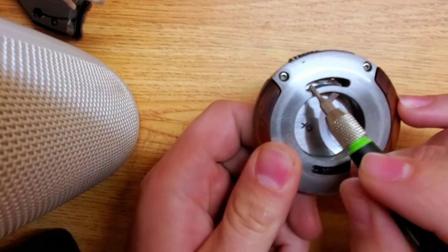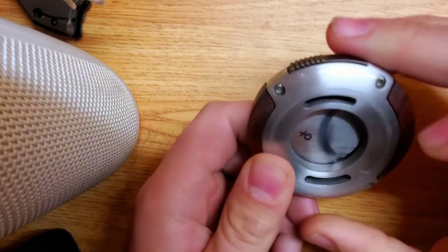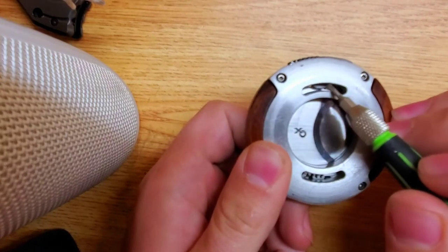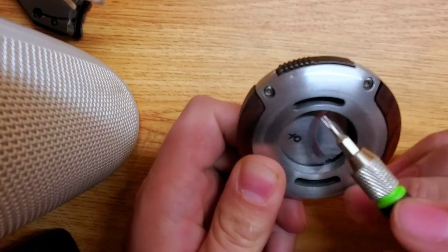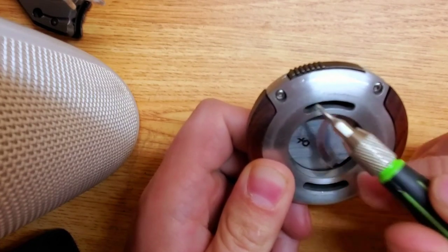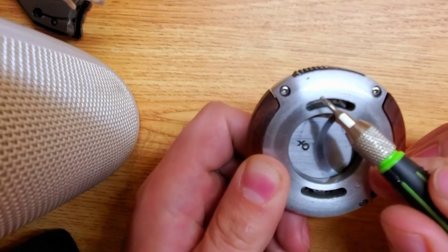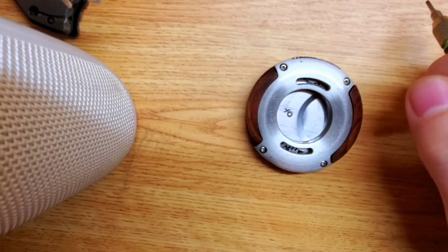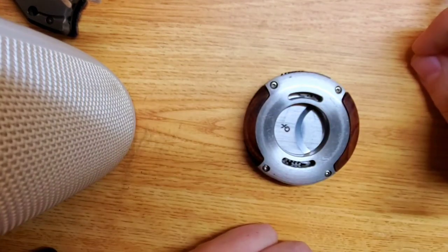You can blast some cleaner, lubricant, or Hoppe's No. 9 — whatever kind of gun lubricant you want — into these crevices. Something pressurized in a can to blast these gear surfaces and clean out any junk. But I want to take this apart. On the inside you're going to see all of the casting surfaces where things can get gummed up, and over time you're going to lose the functionality — it won't be able to pop open or close as easily.